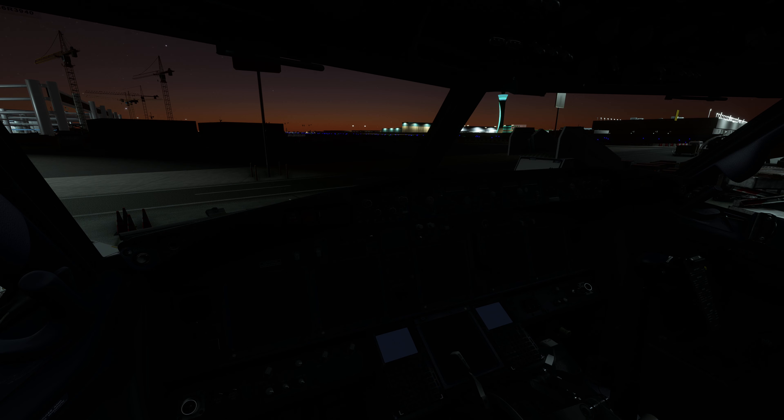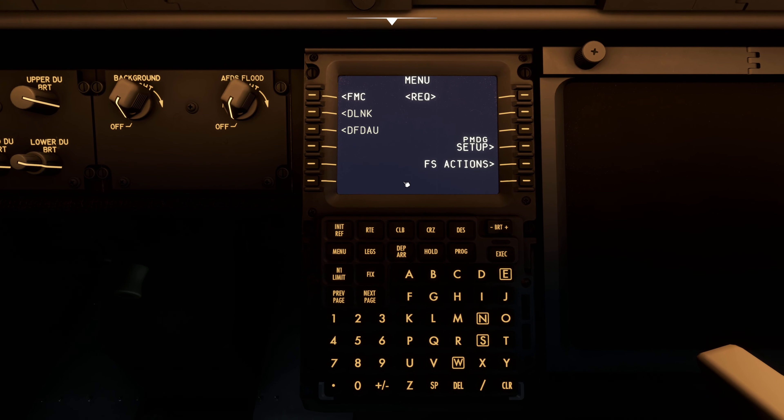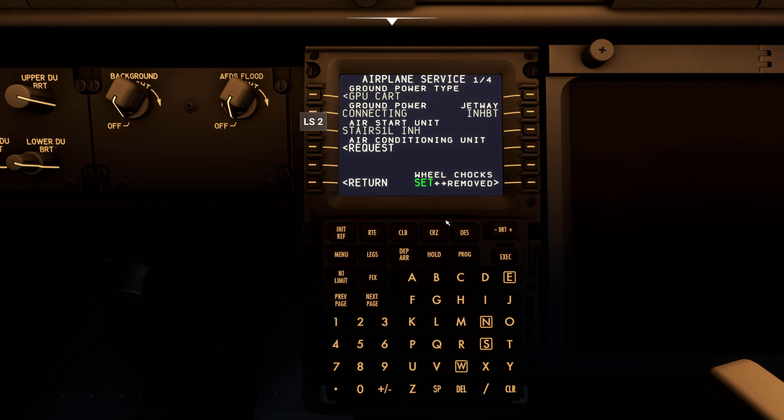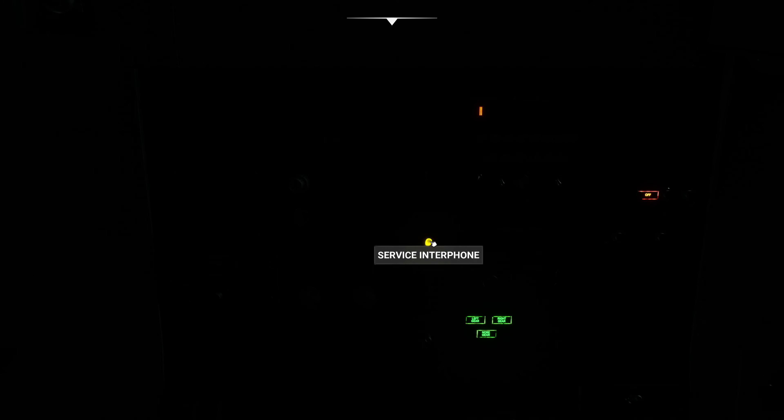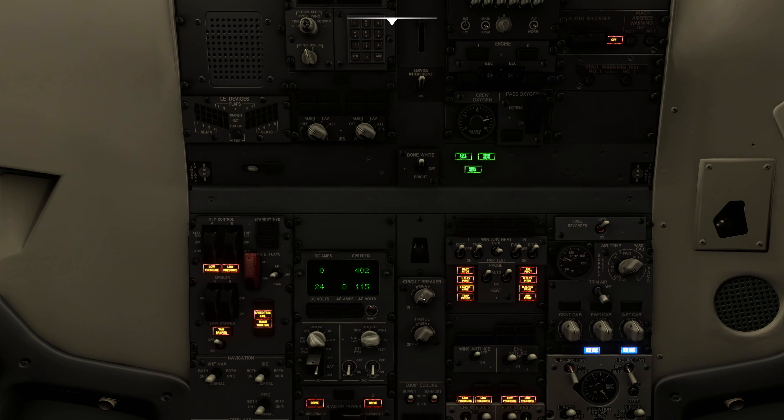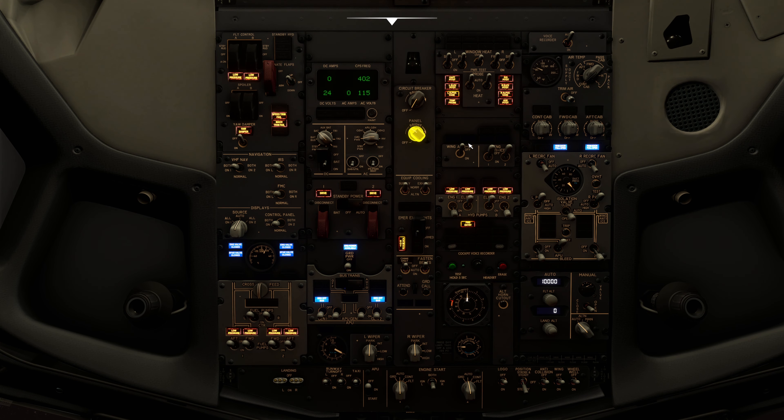I'll get into the details of the flight plan as we program it into the FMC. For now, let's get this aircraft started up from cold and dark. Let's begin by going overhead and getting the batteries up and running. Then we'll go back down to the FMC, request ground service, and we'll have ground power available soon. There it is — ground power available. Switching to ground power. Now let's get some lights going.